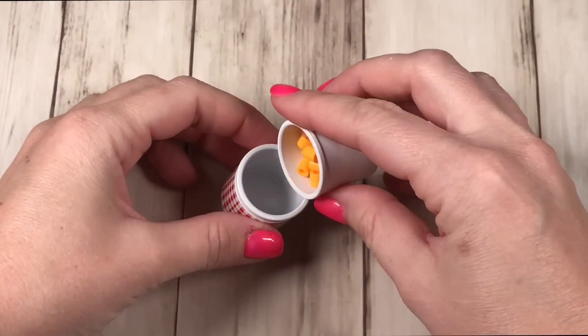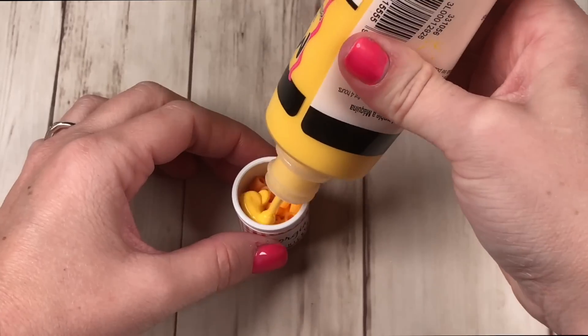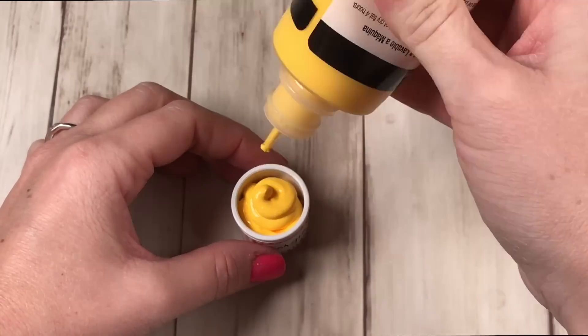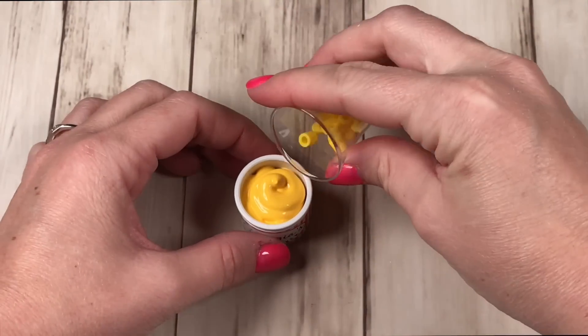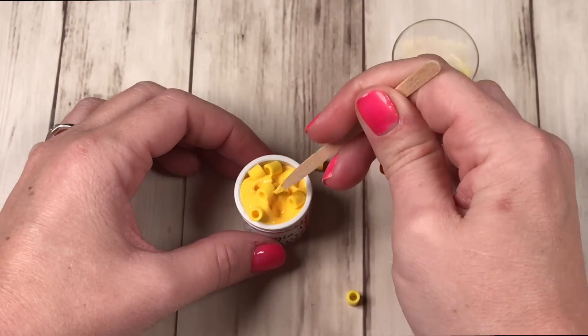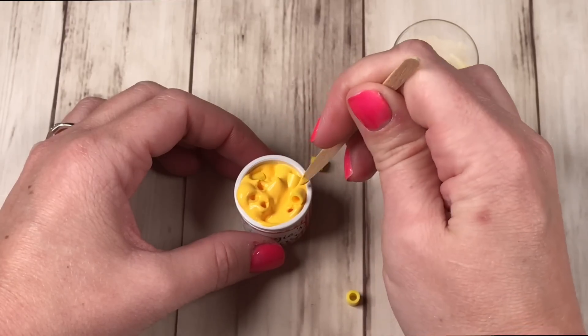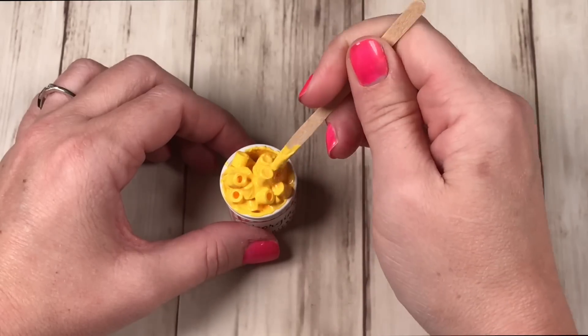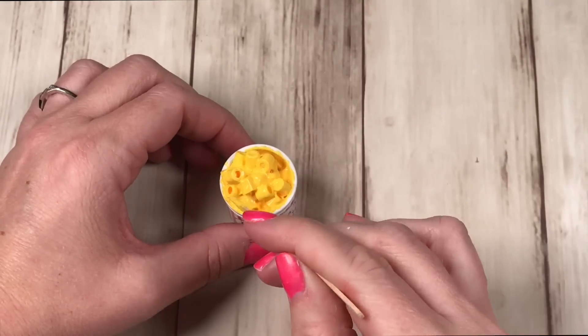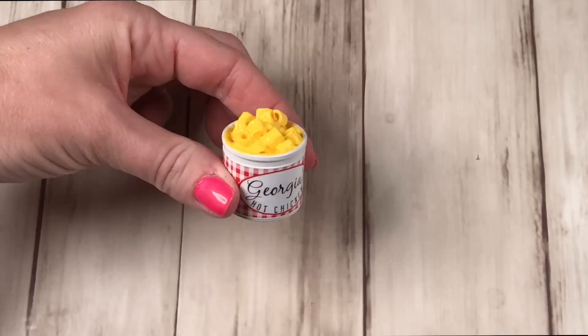For the first side, we're going to make mac and cheese the same way we did in our craft mac and cheese video, using yellow perler beads and yellow puffy paint. If you don't have yellow puffy paint, you can use white glue and yellow paint mixed together and you'll get the same effect. Mix around your little perler beads to get the perfect mac and cheese side dish. Yummy, cheesy!